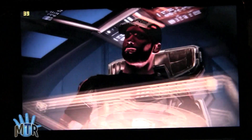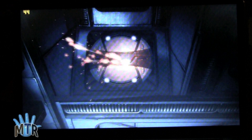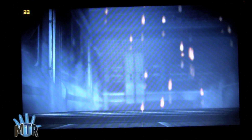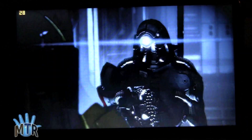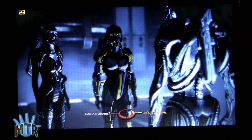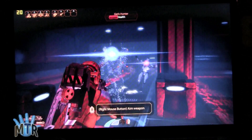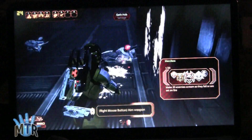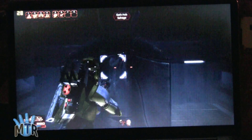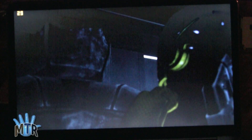Here we are in Mass Effect 2, several missions into the game. In this firefight scene, frames drop down to around 18 or 20 sometimes; otherwise they're 25 to as high as 40. We're running at 1366 by 768 resolution. Drop down that resolution if you want better frame rates. The game is still pretty playable though, even when the frames drop.